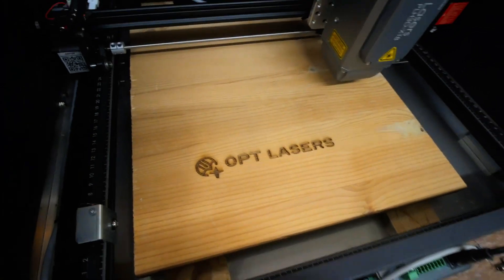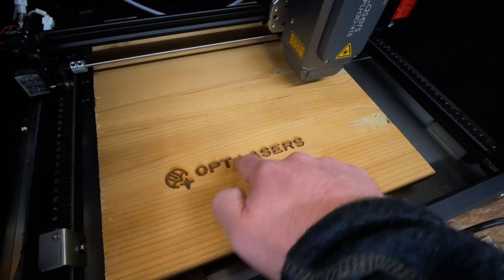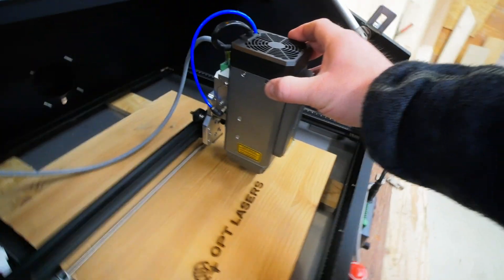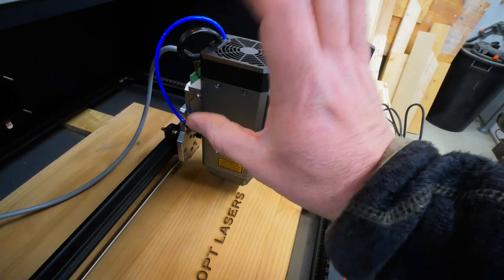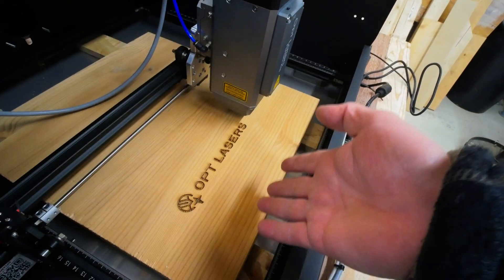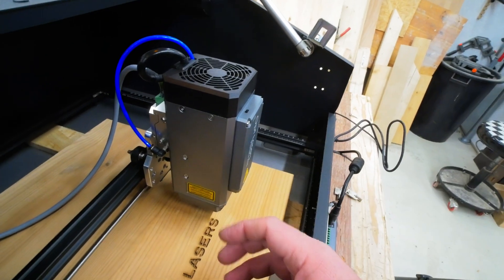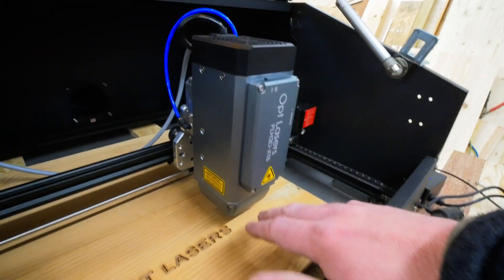Also remember, I don't have the air assist hooked up, and you can see the burn marks around the letters. Those burn marks should disappear when I hook up the air assist. Another thing I want to do with the machine is to have an adjustable set height, because now I have to shim up the material to get the right height from the laser head. I really want the option to have an adjustable set height so I can set the height of the laser head more easily.